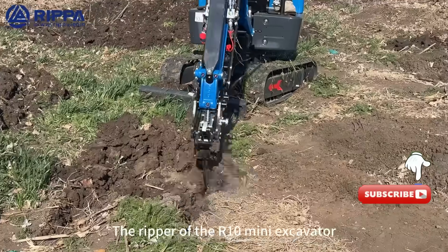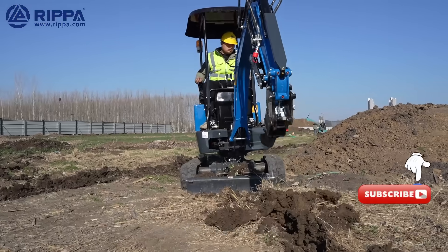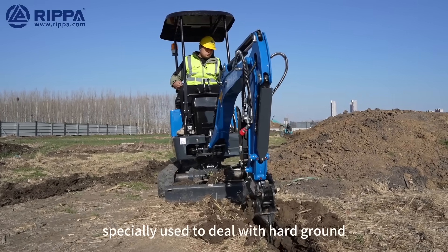The ripper of the R10 Mini Excavator is a tool used to loosen hard soil. It is like a big iron claw, specially used to deal with hard ground that cannot be dug.